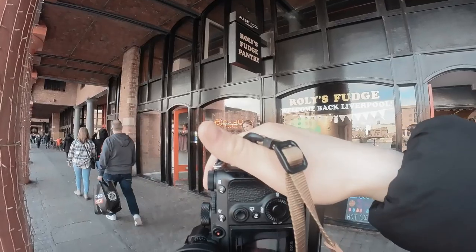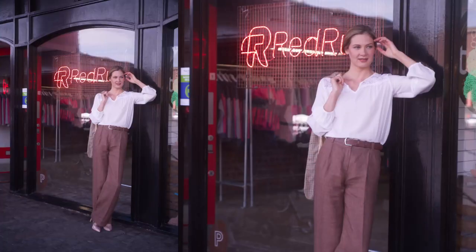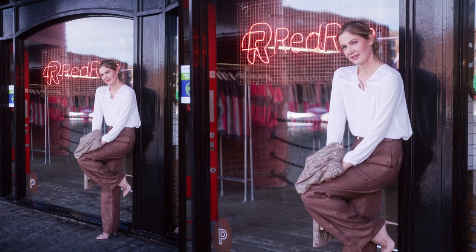I can see this nice red neon light there, and it works perfectly. By the way, this area has so many gorgeous background opportunities, that's why I chose to shoot here.